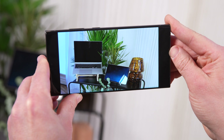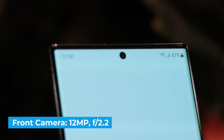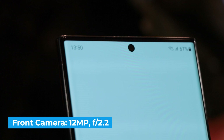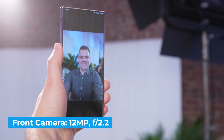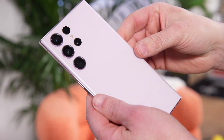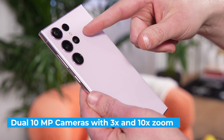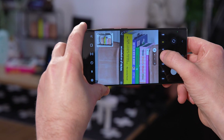The Galaxy S23 Ultra has a new 12 megapixel front camera, which is technically a downgrade versus the S22 Ultra's 40 megapixel selfie shooter. But Samsung promises better portraits overall thanks to better AI. The selfie I took looked very good indoors with a compelling bokeh effect. You still get dual 10 megapixel telephoto lenses with 3x and 10x optical zoom and a very strong 30x digital zoom option. I can easily make out text on books from across the room. The 100x Space Zoom option is still available, though the results can be shaky.